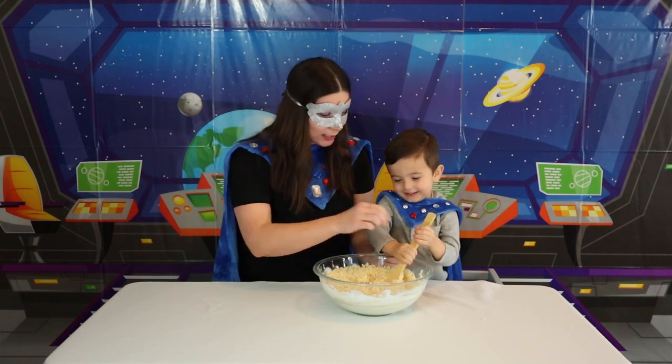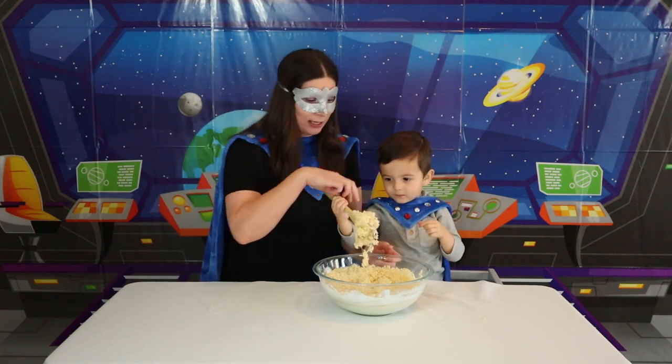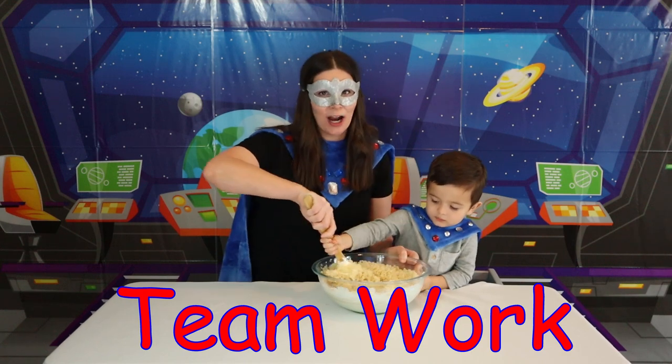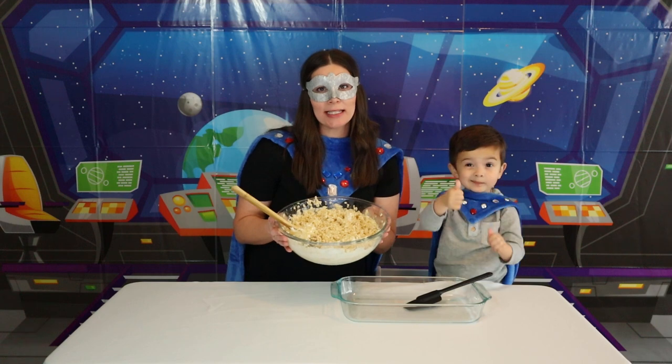Can I help you, Super Kid? Let's share! Do you know about sharing at home? I bet you do! Let's work together — I love working together!